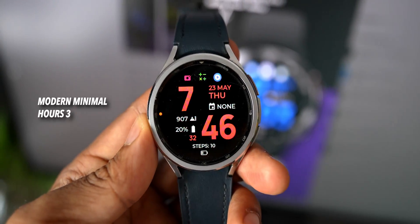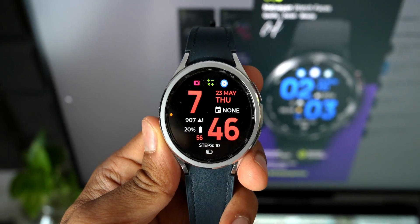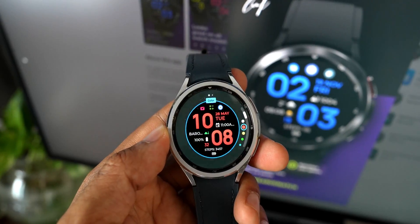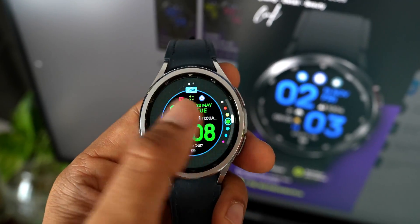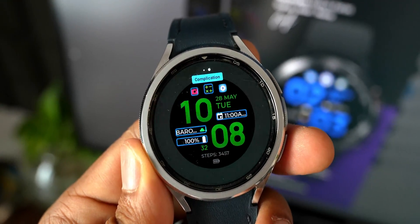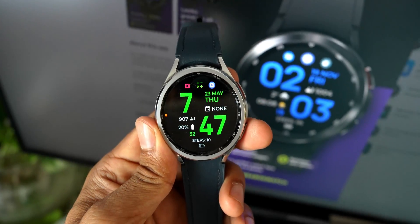Next is a digital watch face called Big Time Modern Minimal Design — another AMOLED watch face with a pitch black background and the digital clock in bold font. It has multiple color combinations and you can set six different shortcuts for complications. Three shortcuts on top, three on the left-hand side corner, and three more at the six to nine o'clock position. A simple yet beautiful digital watch face.